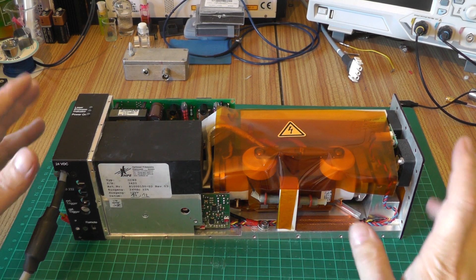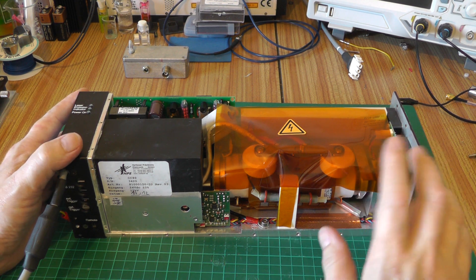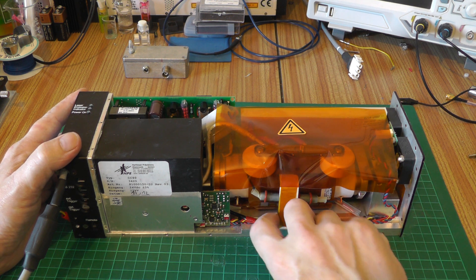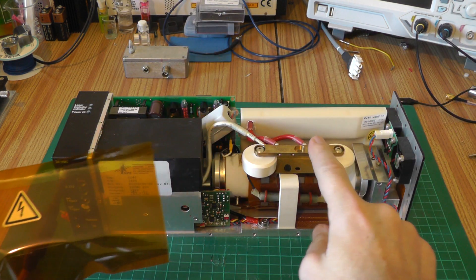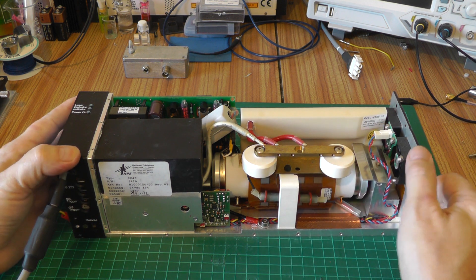In a previous teardown video we took a look at one of these, but I didn't delve too deeply into it because it was a working nitrogen laser. But this one we can strip right down to the guts and see what's inside. We've got a large piece capped over the top of the high voltage assembly — this is to prevent the capacitors from arcing to the case — and we can see our two high voltage doorknob caps.